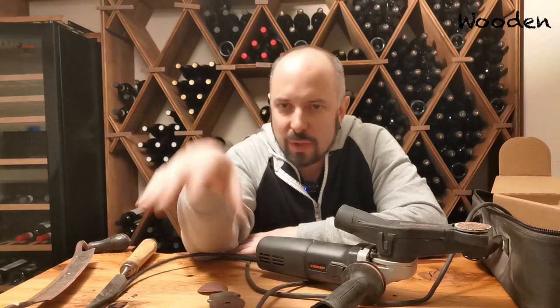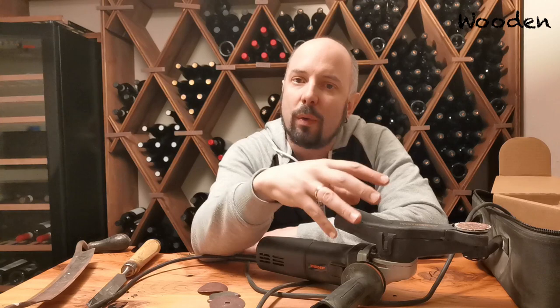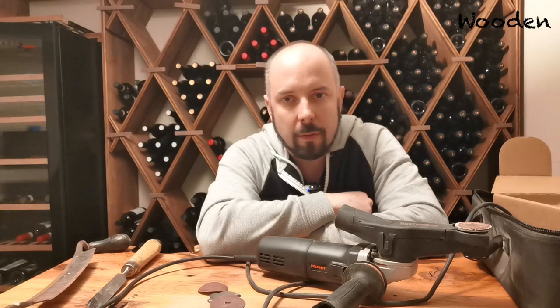That's my review of the Arbortech Mini Carver. There are plenty of other videos showing more details about the tool itself, so you can watch those if you're interested. I really just wanted to show how you can use this to speed up the work when you need to remove bark from your slabs. If you're interested in the Arbortech, I'll leave links to the Amazon pages — if you buy through those I'll get a couple of dollars, so thank you for that. If you like this video, don't forget to give me a thumbs up and subscribe to my channel. See you around!